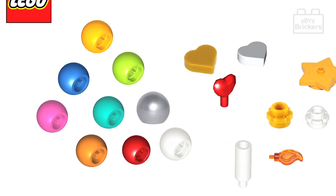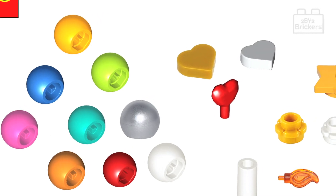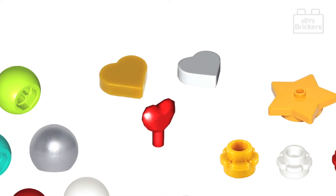You have a selection of blue, bright light orange, dark pink, dark turquoise, lime, metallic silver, orange, red, and white technic ball bricks as your decorative baubles, then some white tile and pearl gold tile heart pieces, and red rock 1x1 jewel heart shape pieces too, all for adding decoration to your tree.